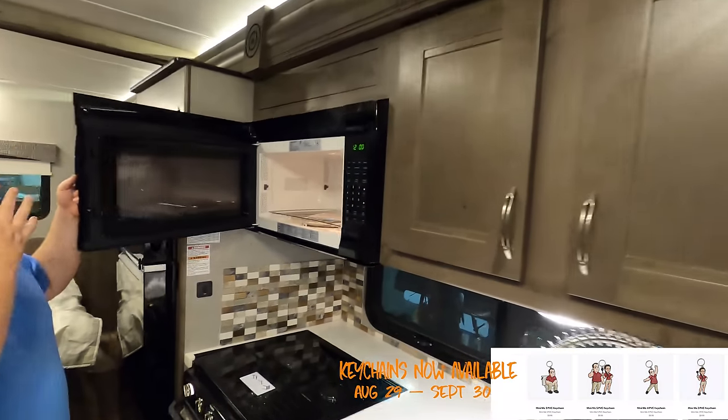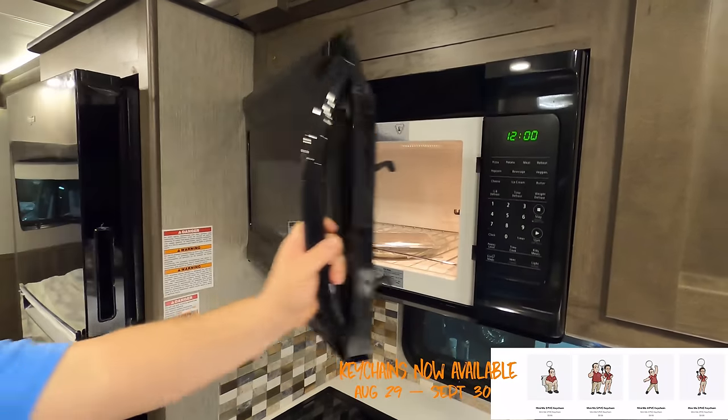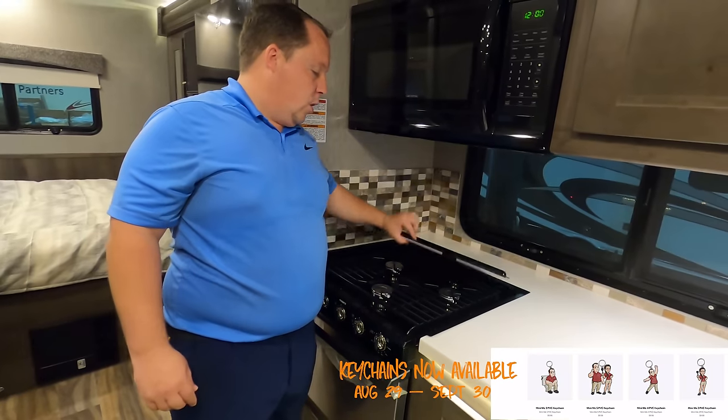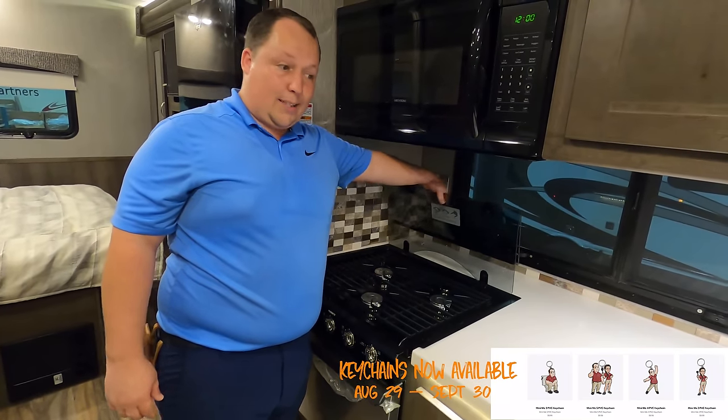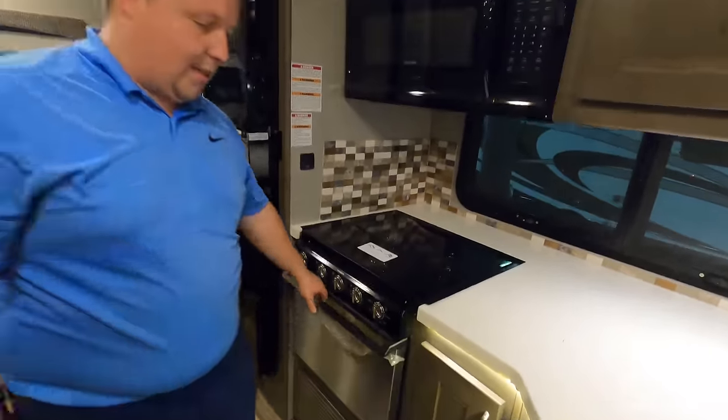Microwave right here — it's not a convection oven, but you do have a regular oven. Three-burner cooktop with glass topper and regular oven.